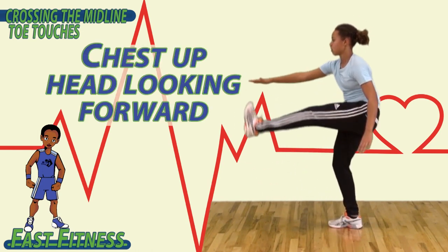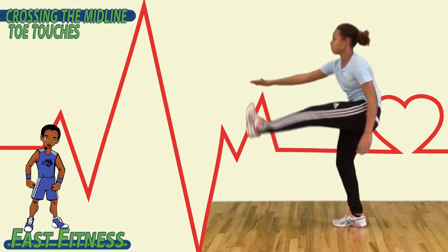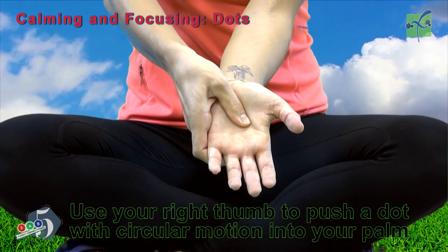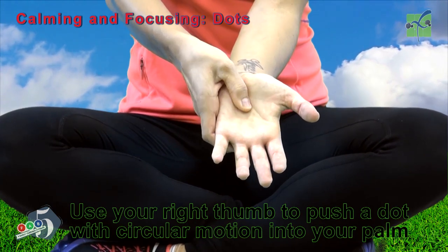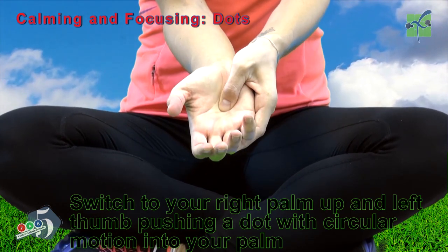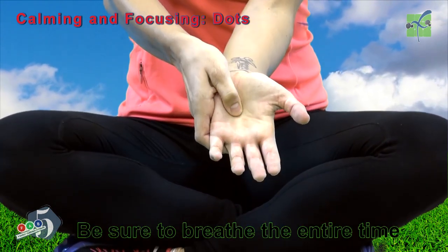Chest up, head looking forward, nice and balanced. Place your left hand out, palm facing up. Use your right thumb to push a dot with circular motion into your palm. Now switch to your right palm up, and your left thumb pushing a dot with circular motion into your palm. Be sure to breathe the entire time.